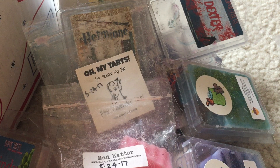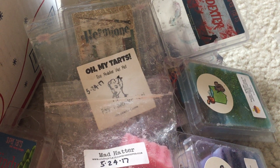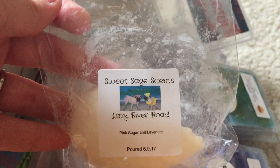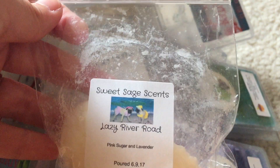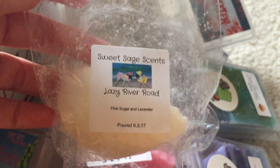Now let's move on to what I melted from other vendors and single scents.